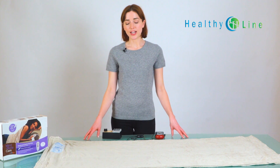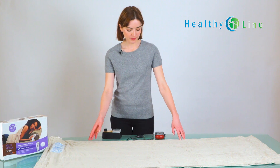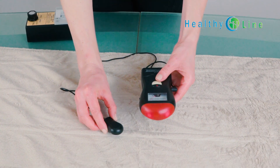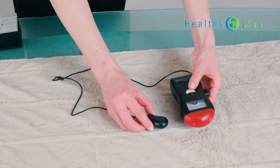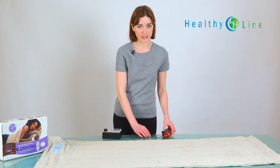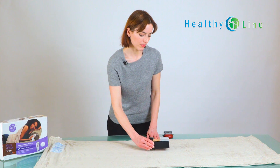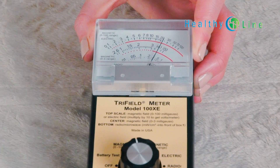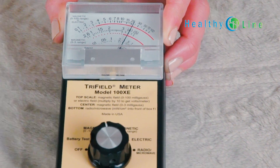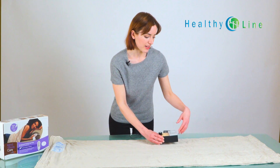So now we're going to test the EMF that you might find on a common electric blanket that you can get at a big box store or a pharmacy. Using the same device, we're going to hold it over the blanket and turn it on — and as you can see, the EMF is already going crazy. It's coming in at 30. And if you remember, the HealthyLine mat has a reading of three, which is the same as the room and your body — so essentially it's at zero, which is a big difference. While this blanket is common, it's not necessarily good for your health.